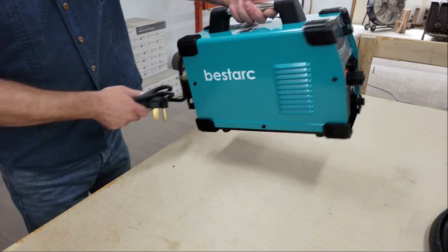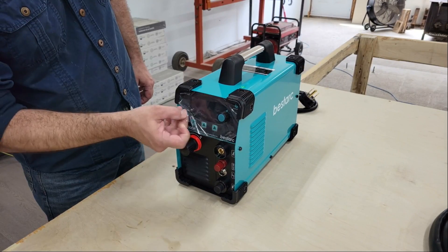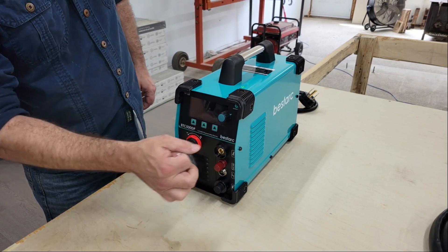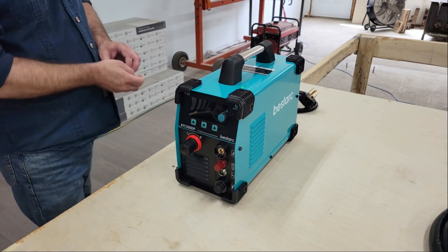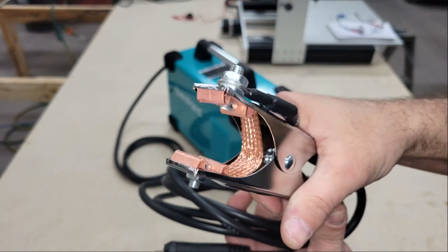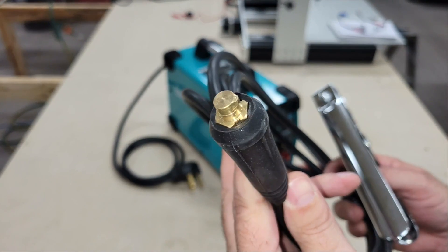The kit includes the plasma cutter, a length of hose and a couple of hose clamps for connecting an air compressor, a ground clamp and cutting torch with some spare consumables, and a 110 to 220 volt plug adapter. The ground clamp uses a DIN 25 connector with an 8 gauge transmission cable and has a thick braided copper cable connecting each side of the clamp to lower resistance.